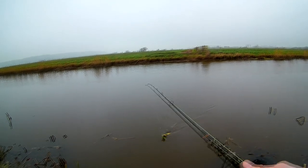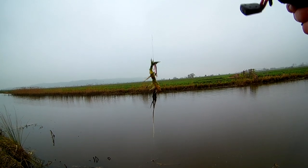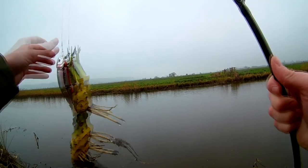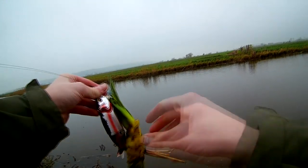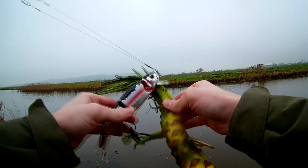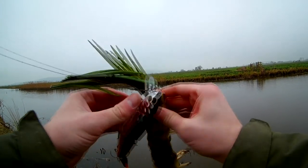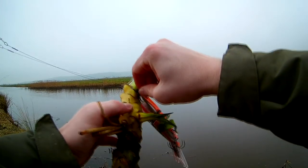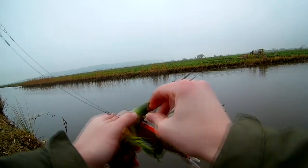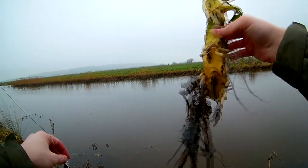What the heck have I caught? That is weird. That's the weirdest plant I've ever seen growing on the bottom of a river — it does look like a pineapple, doesn't it?